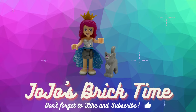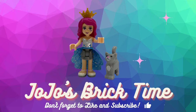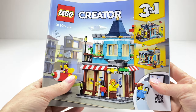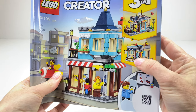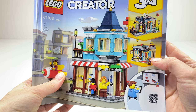Hello everyone and welcome to JoJo's Brick Time. This is the Lego Creator 3-in-1 toy shop that came out in 2020. You can convert it into a cafe or a flower shop, but today I am doing something else for mine.